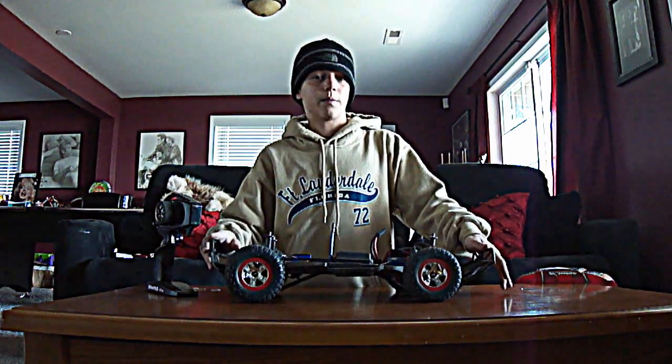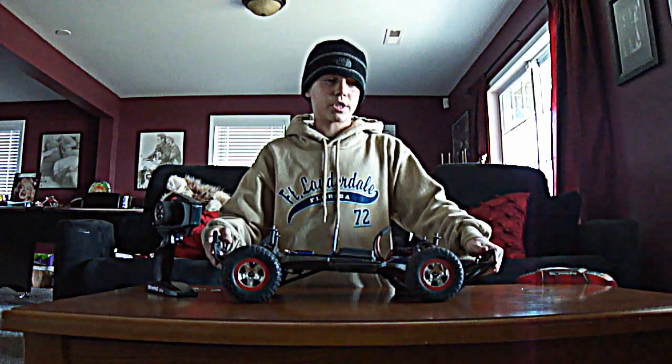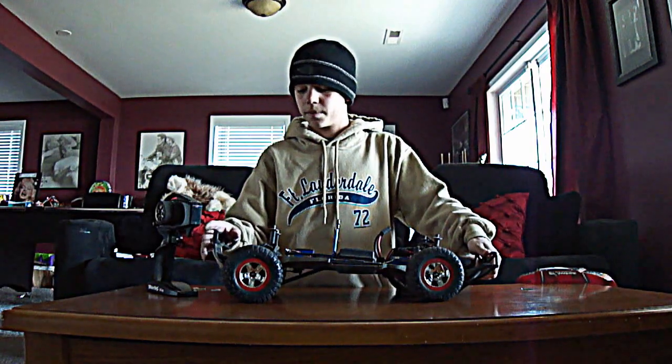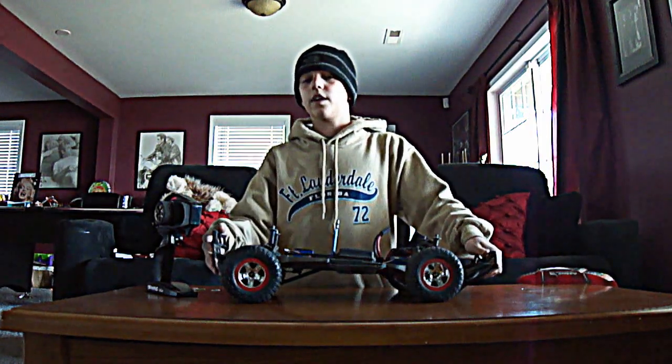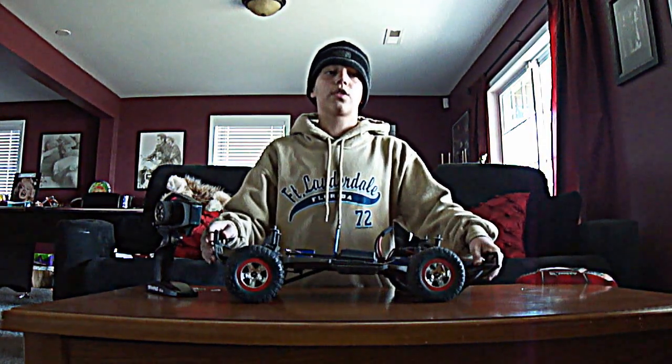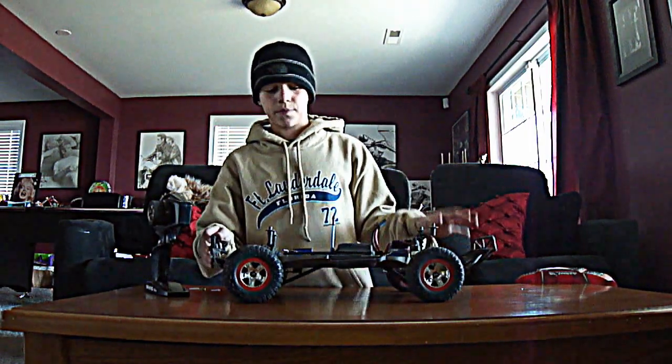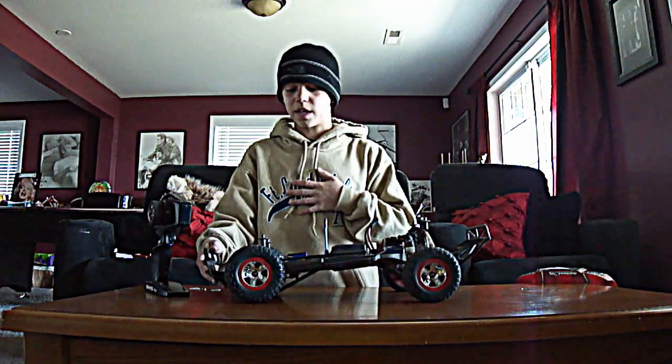I study the cars before I actually buy them — like my Rustler, I've watched pretty much every video possible. I know Draven — he's a very cool Rustler guy. He's got two or three Rustlers. He's got one with the Mamba Monster, which is pretty cool, but not for me though.